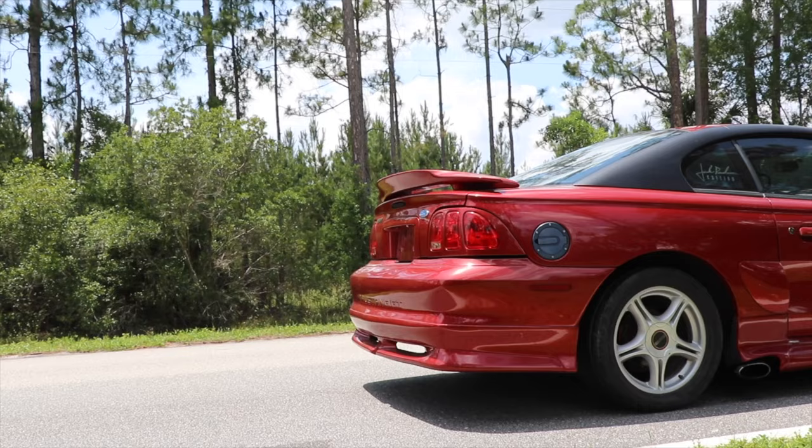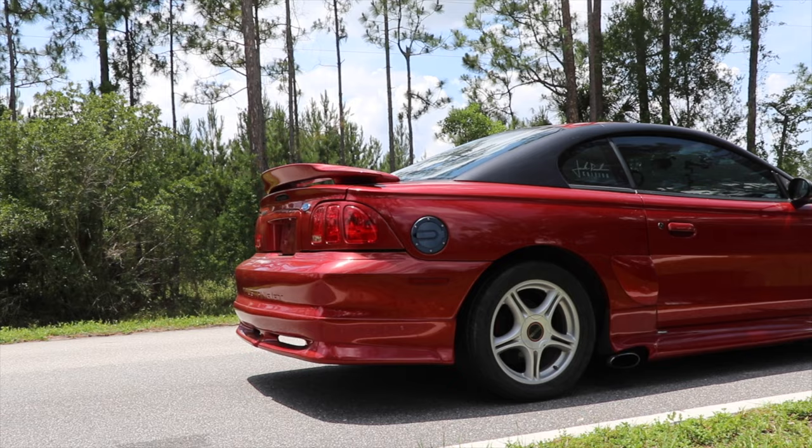Some of you guys have seen this in the background and I've mentioned it in a few videos — Roush Stage 2, 1996. It's a pretty cool car. I decided to go take it out for a drive today because I haven't really driven it too much since I bought it. We've got a pretty cool story on buying this thing, but let me tell you about it. This car has a 4.6 liter 2 valve motor.